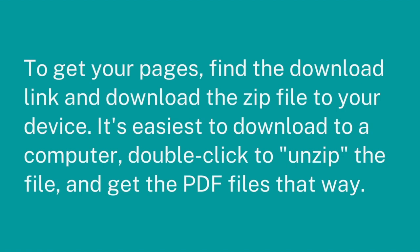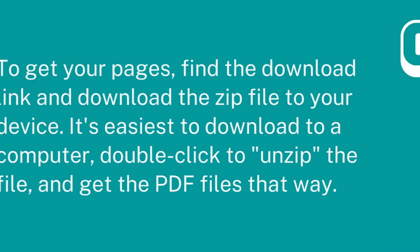Once you've purchased your pages, you're going to find a download link on your receipt. Sometimes it's also emailed to you. Either way, download that zip file to your device. It's easiest to put it on your computer and then double click it, and that'll unzip the file.